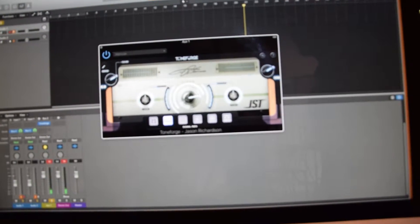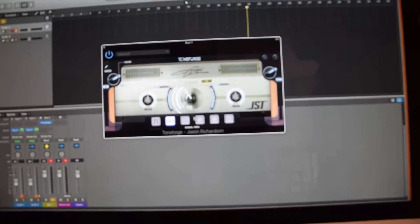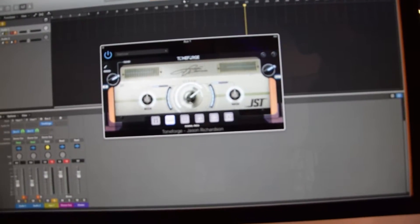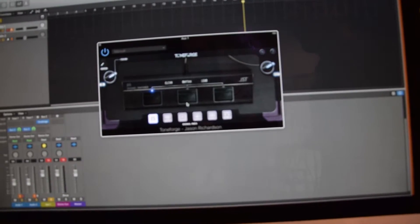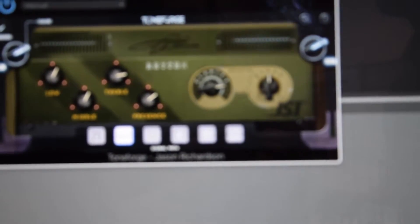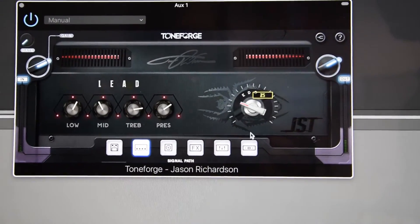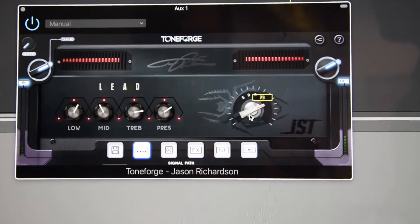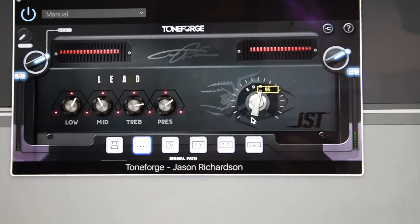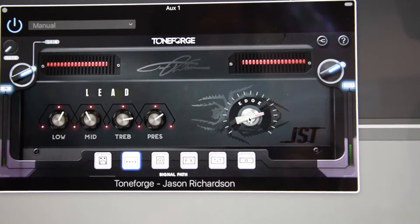There's a lot going on under the hood with each knob. The shimmer knob controls a series of boosts and presence controls, as well as a compressor. On the rhythm amp, we have a clarity knob that removes harsh frequencies from your guitar tone. On the lead amp, there's an edge control that manages a series of pre and post boosts and a limiter, which allows you to do better tapping and sweeping — things a solo guitarist would be doing.